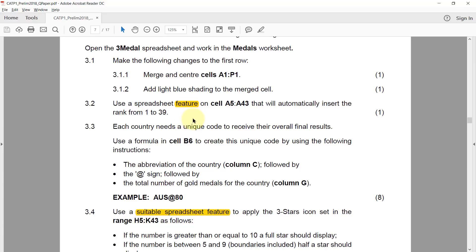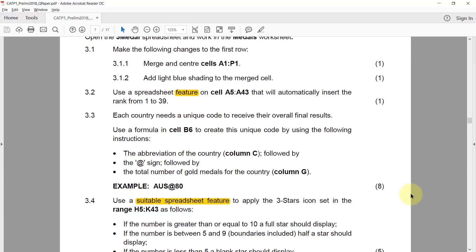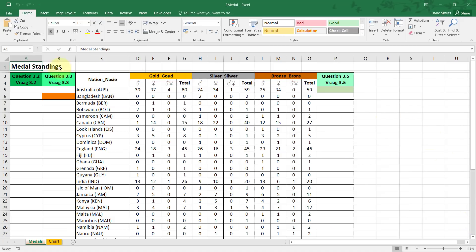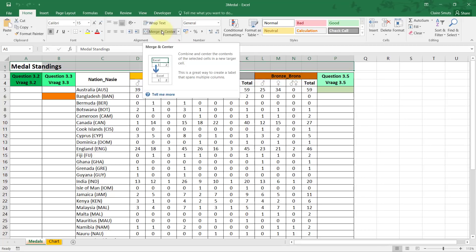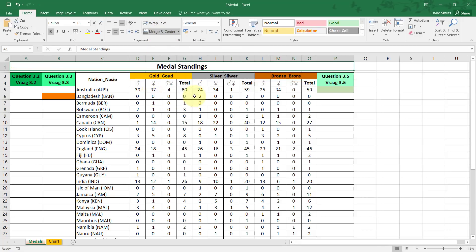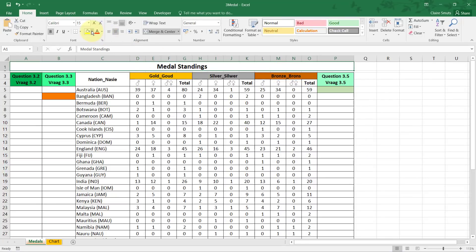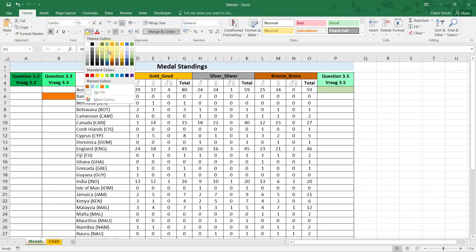Let's start with 3.1: make the following changes to the first row. 3.1.1 — merge and center cells A1 to P1. To do that, select A1 all the way to P1 and choose merge and center. Next, add light blue shading to the merged cell — just a plain light blue like that.